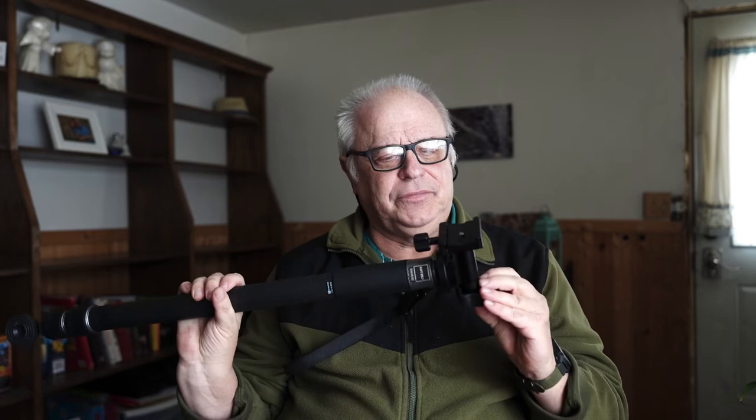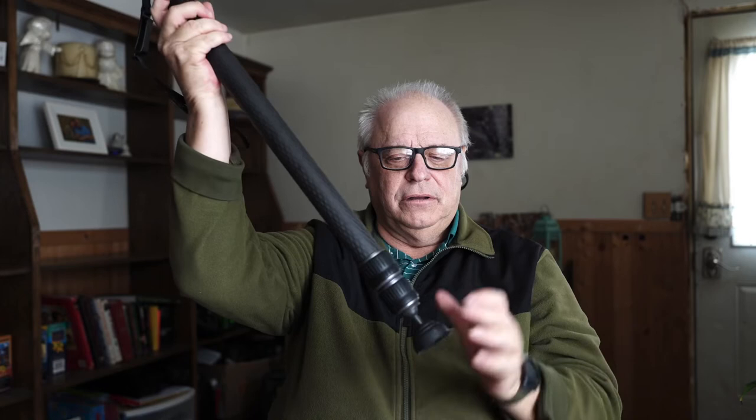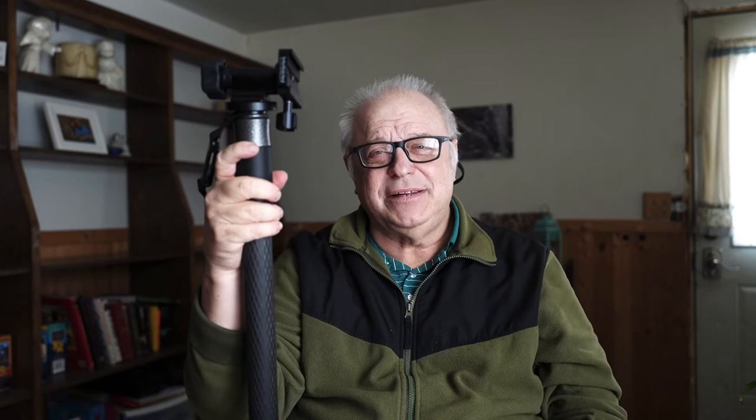I tend to do nature, landscape, and wildlife where I use that big lens, and this definitely helps stabilize it. It's easier to carry, especially with the particular head I have on here. This head is the Wimberley gimbal monopod head, which is just cool. It's truly a gimbal — the monopod rotates on the bottom, and it goes up and down like that. Just like a gimbal head, once you get your lens balanced in there, it'll stay in whatever position you put it.